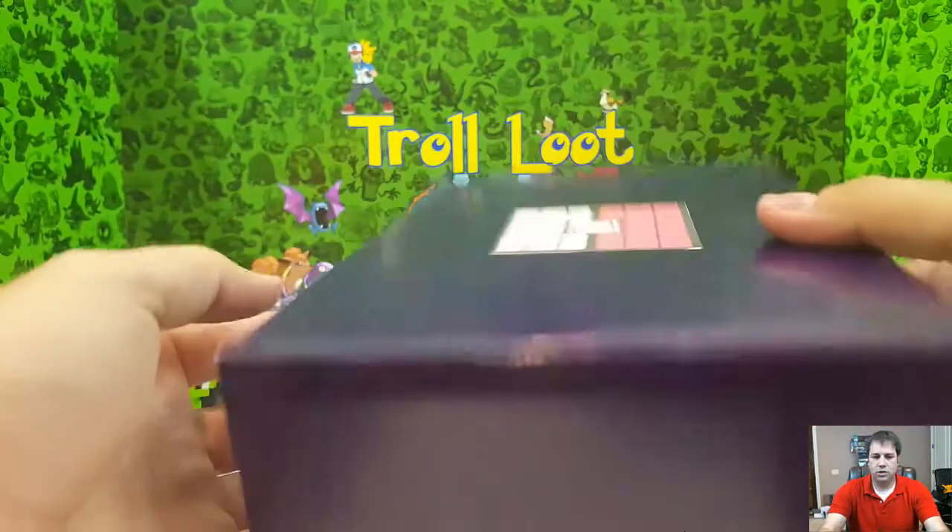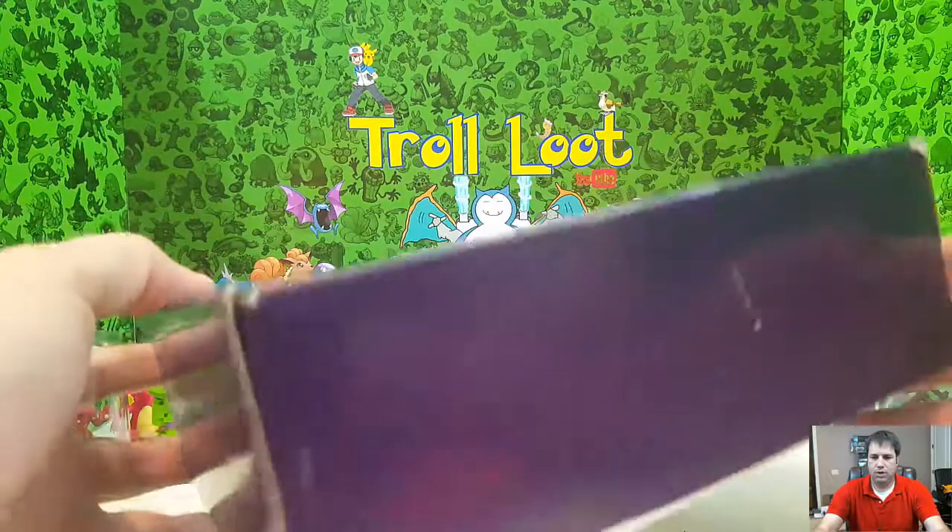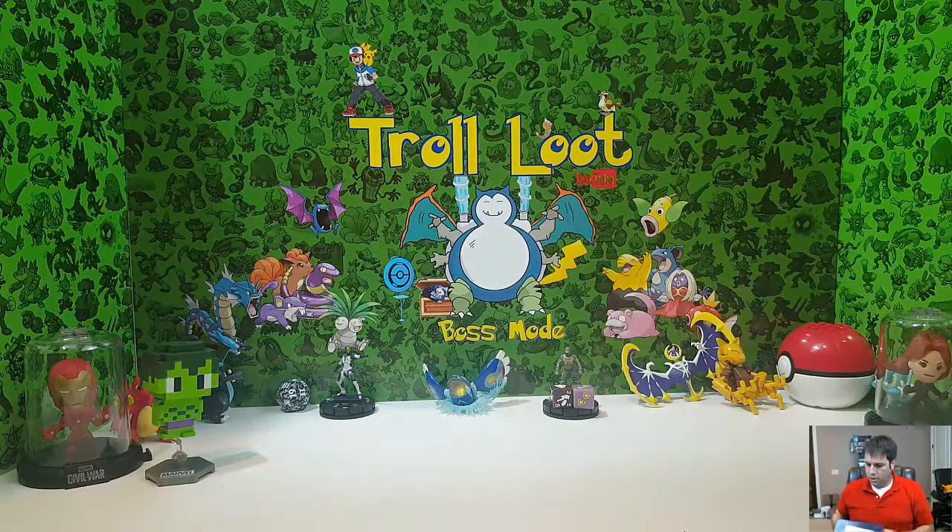If you look at the website I showed you earlier, you can also shop on there — they have some PSA cards and whatnot, so you can actually get online and do a little bit of shopping and find some pretty cool stuff. Let's dive into this box and see what's inside.